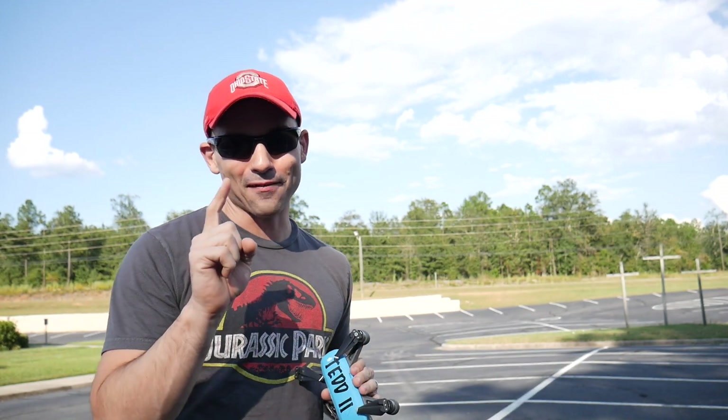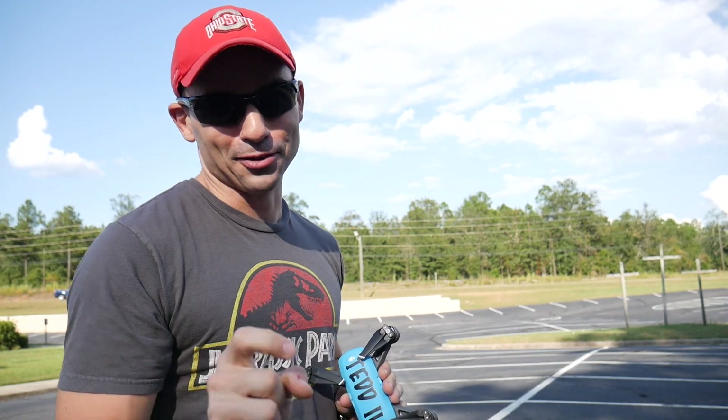What's up everyone? It's the Everyday Dad. I hope you're having a great day today. I know I am because it's my favorite day of the week and that's Drone Flight Friday.